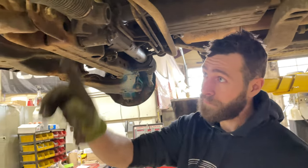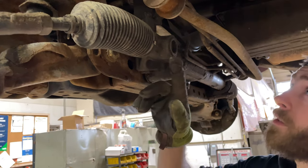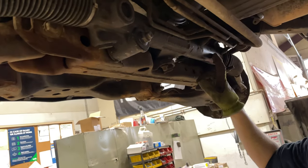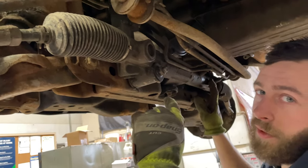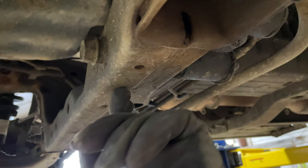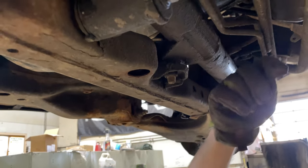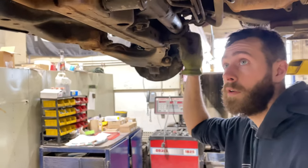So to start, these bolts here that come out will run into the steering rack, so we're going to have to move the rack out of the way. I'm going to take the hardware off for the rack and try to leave the steering shaft on and see if I have enough room — if I don't have to take it apart, I don't want to. You've got one bolt and a nut that goes onto a stud, and then there's a bolt that goes in through the top. I believe they're 19 or 21 millimeter.